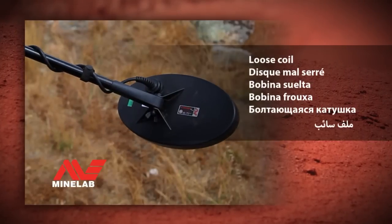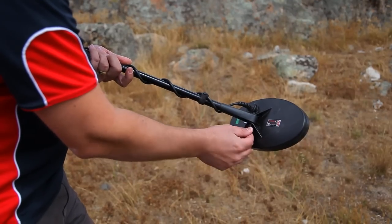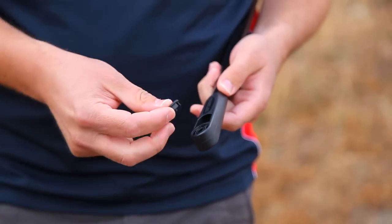Loose coil. If it becomes difficult to tighten your coil and the coil falls forward, replace the rubber washers.